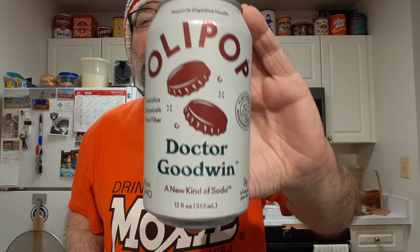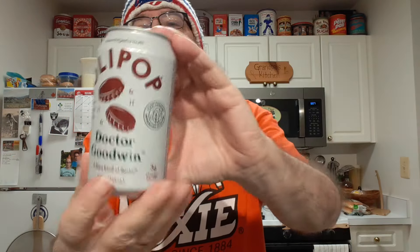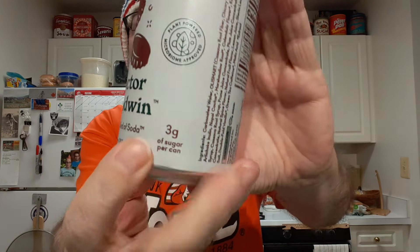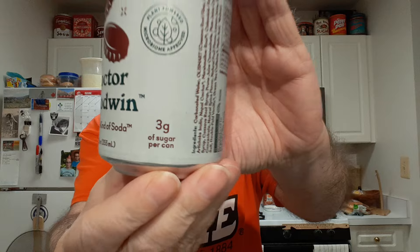Alright, I'll be trying Olipop Dr. Goodwin. This is a prebiotic and fiber type soda with low sugar content. I wonder if this is supposed to be like a Dr. Pepper type thing. I'm not going to look at the ingredients yet — I want to see if I can figure out the flavor profile on my own.